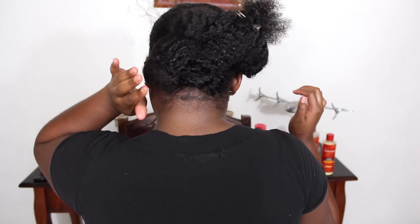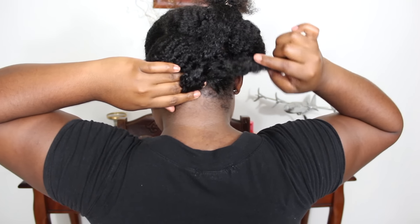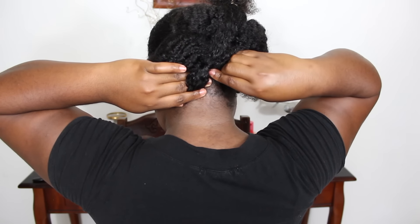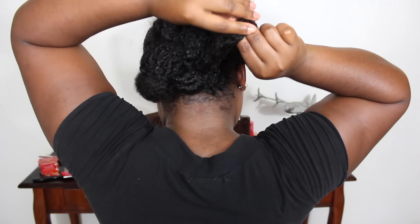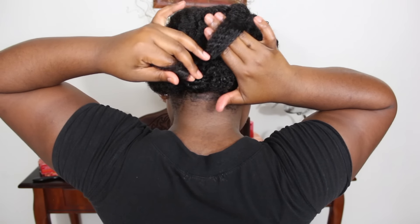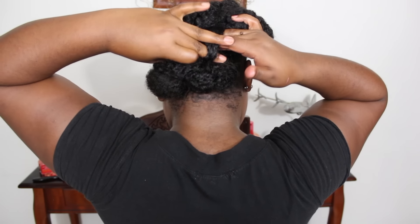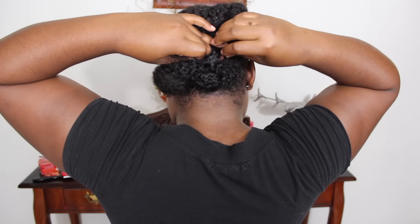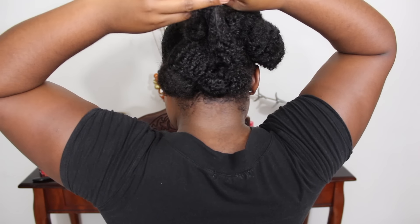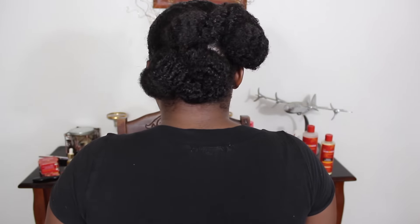I'm going to show you how to do it again. Separate the section — you can do this as many times as you want. Make a loop using two to three fingers depending on how big you want it; I'm using two fingers. Pin that first loop down, then take the remaining hair and loop again using your fingers, tucking away the excess ends and pinning that down to the back of your head. One more time: make a loop — here I'm using three fingers for a slightly bigger loop — press it against your head, pin it down, create another loop with the remaining hair, tuck the excess ends in, and pin that down.